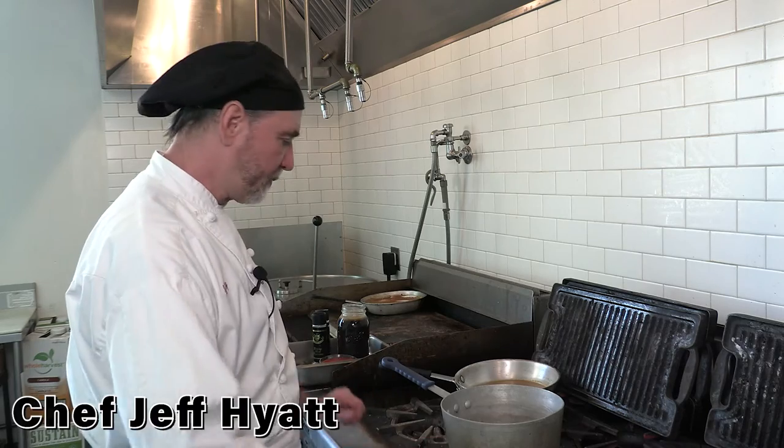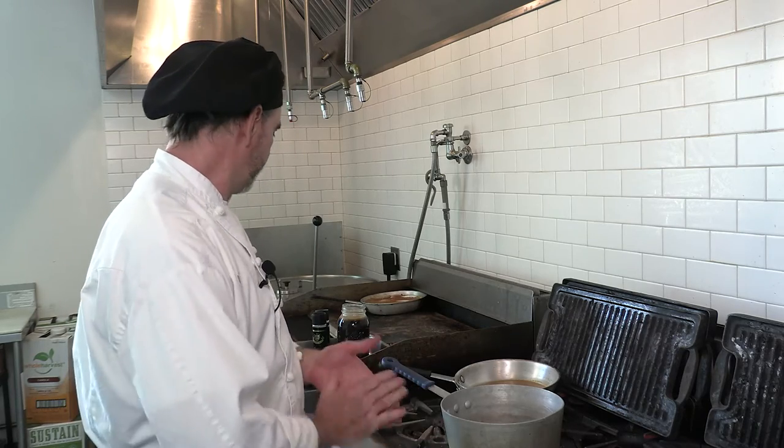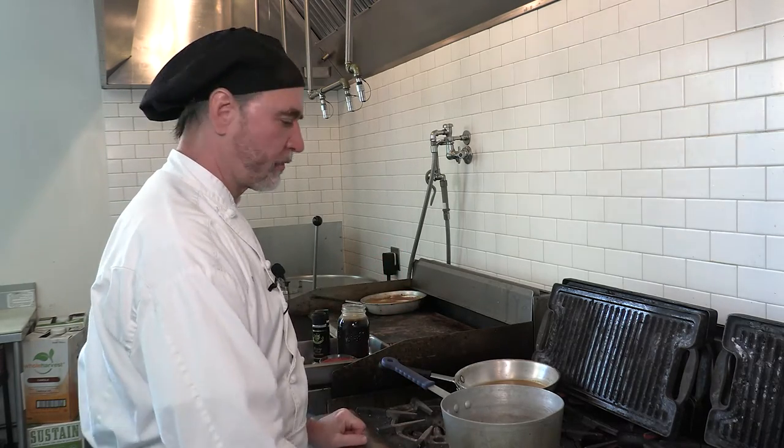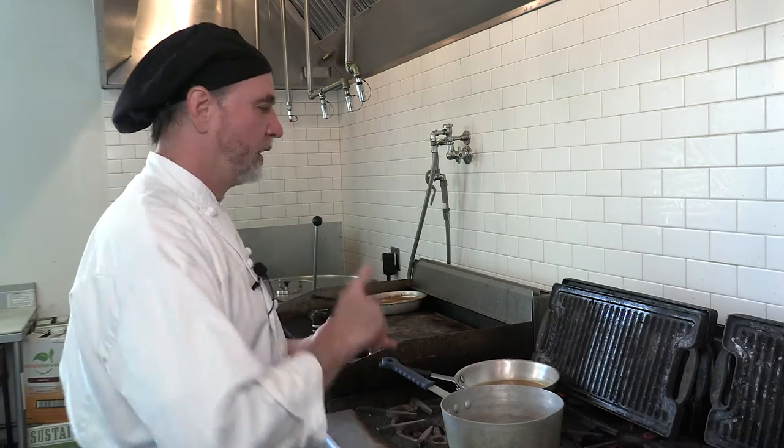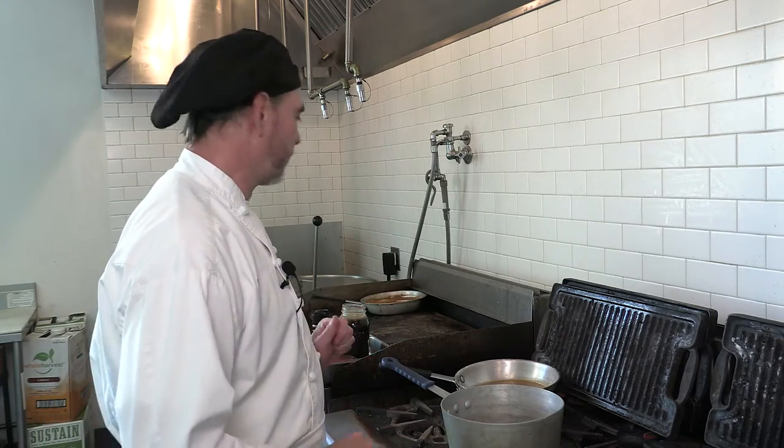Hey there, Chef Jeff here at White Apron Catering in Lake Worth. We're continuing our little journey of the mother sauces. We made the beurre blanc and today we're going to make an Espagnole sauce. Espagnole is basically just your brown sauce. This is the basis for the demi-glace and the hunter's sauce, the chasseur or the bourguignon, of course your Madeiras and whatnot. Good with all your meats.